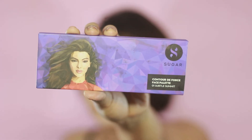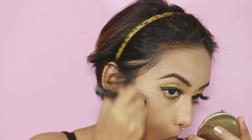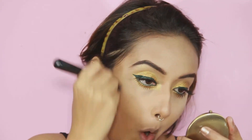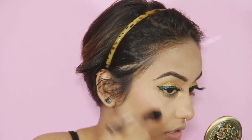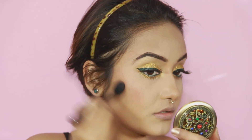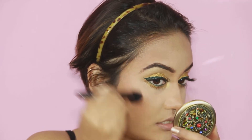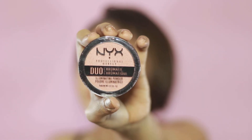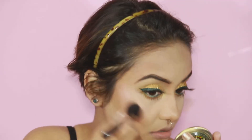My eyes are done. Now for my face, I'm taking this new launch from Sugar Cosmetics called Contour De Force Face Palette in the shade called Subtle Summit — that was a bit of a mouthful! I'm already in love with this palette, though I feel the blush shade could have been brighter. But the contour shade and highlighter are amazing. Since I'm not happy with the blush, I'm taking NYX Duochromatic Illuminating Powder in the shade called Crushed Bloom and applying it as my blush.